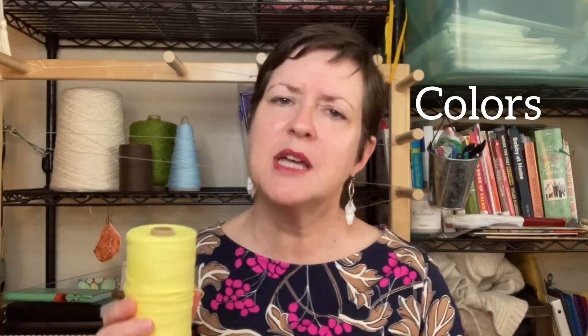Do you want something that's really summery? Do you want maybe a classic combo? What are you thinking for colors? I know people usually have go-tos. Just use your instincts and select some colors that you think are going to work nicely in your project.